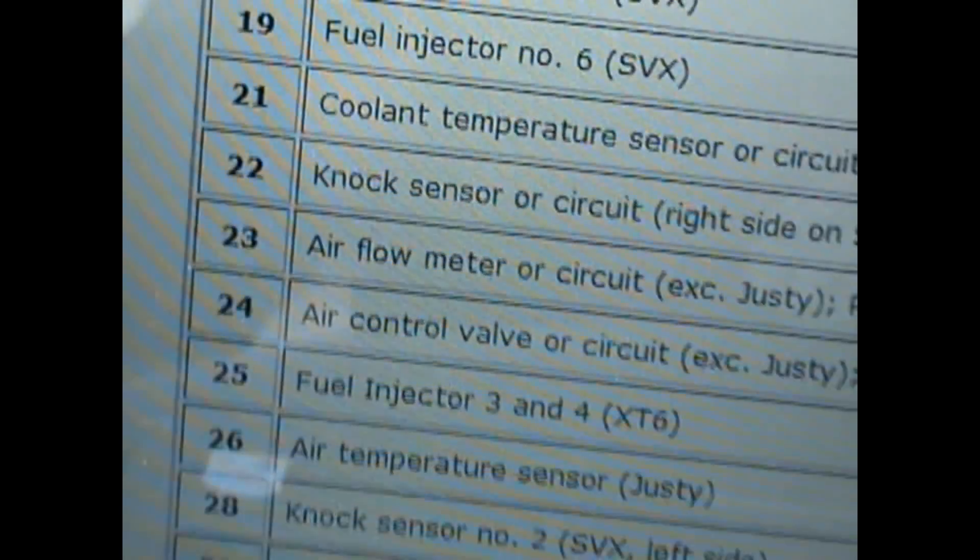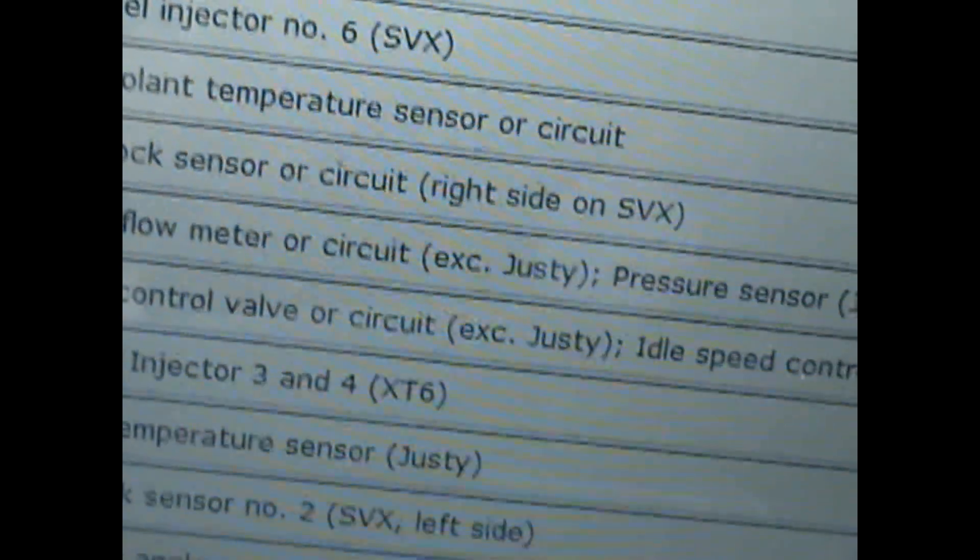You're going to want to go on troublecodes.net and look it up. And as you can see, code 23 is an air flow meter or circuit. And that's how you diagnose your car.